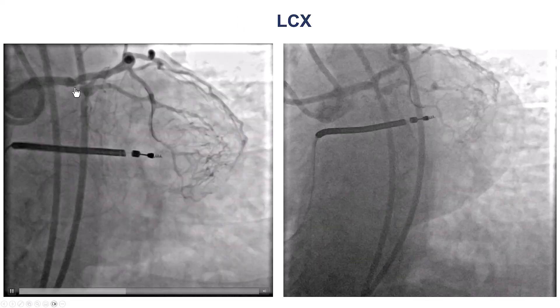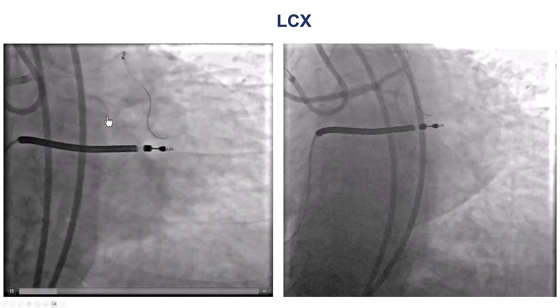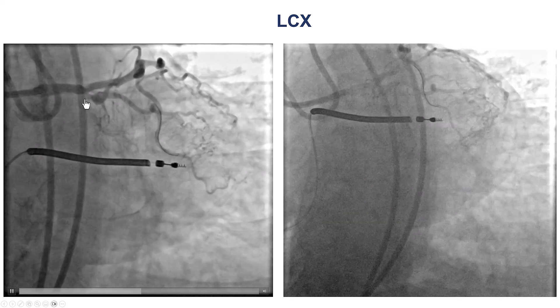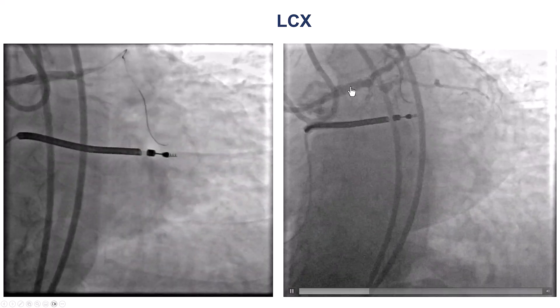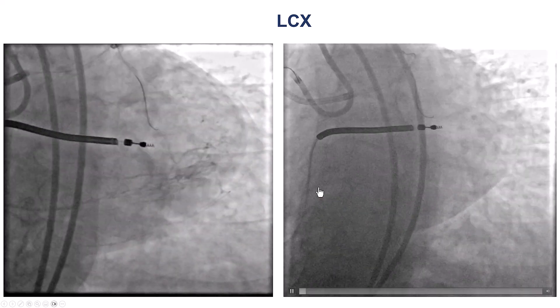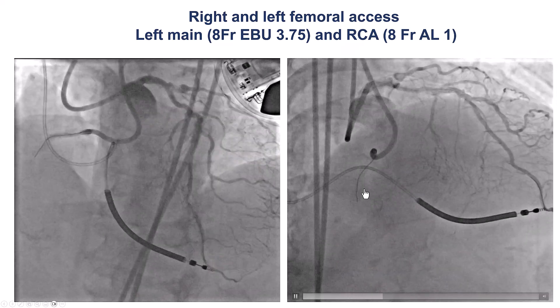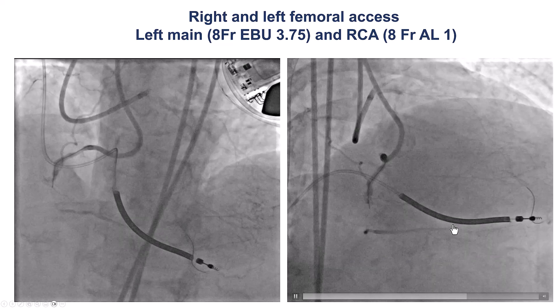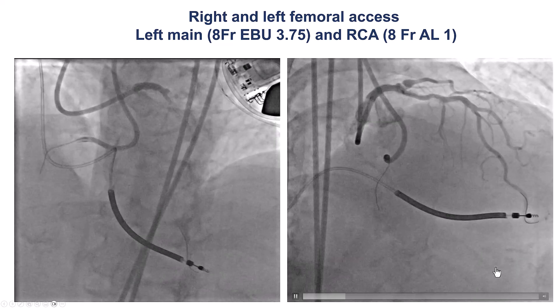The coronary angiogram shows a tight proximal circumflex lesion and a chronic occlusion in the mid-circumflex after the takeoff of this large marginal branch. The LAD doesn't have any severe lesions. There are collaterals filling the distal RCA and the right posterolateral. The right coronary artery is occluded in the mid-segment, with the distal vessel filling through both septal as well as epicardial collaterals.